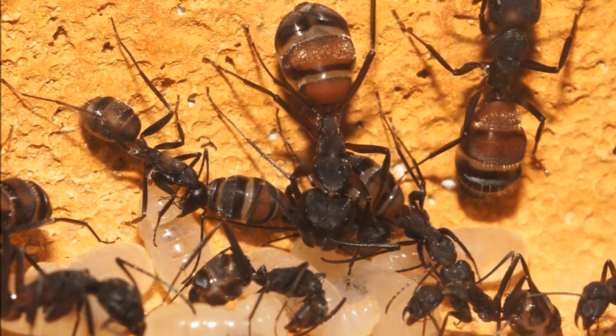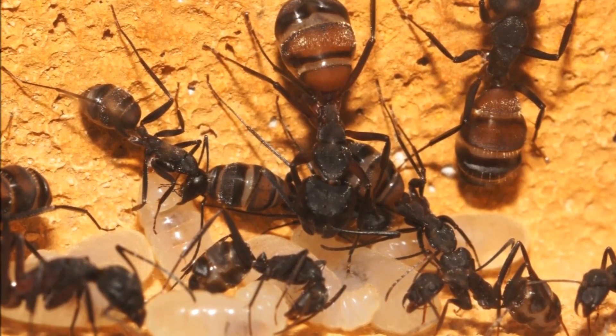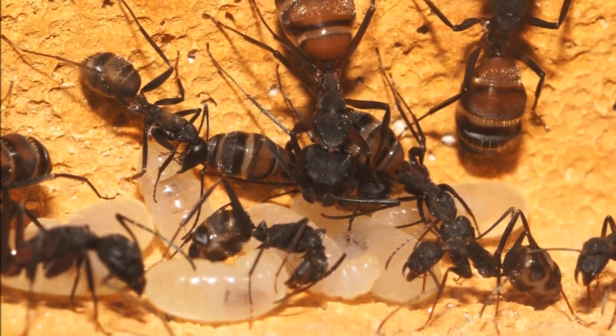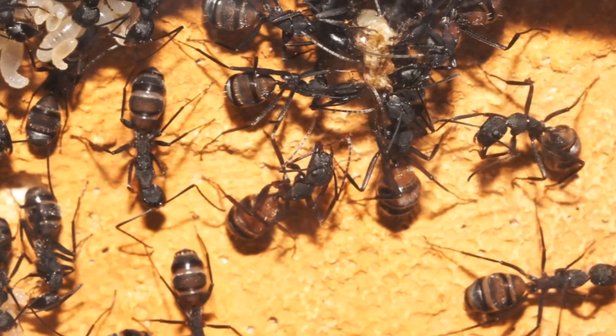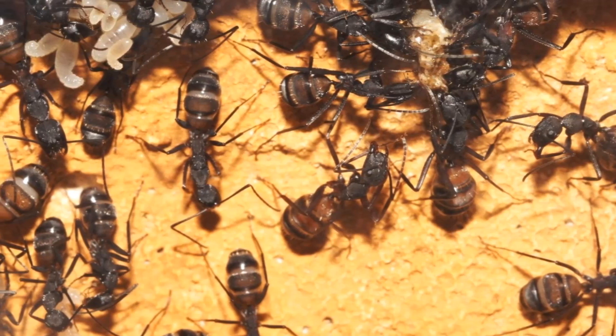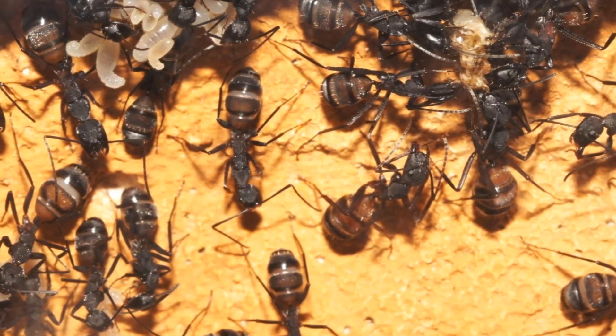Let me first give you some information about the species. These ants are one of the biggest ant species in Europe. The major workers grow up to 16mm. Additionally to the enormous size, they are equipped with sharp mandibles and have the ability to spray acid. These ants can get very aggressive if they get disturbed near the nest.